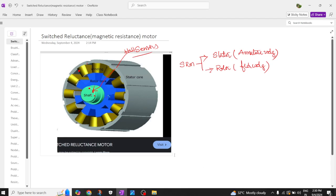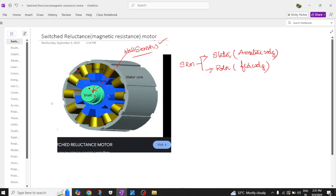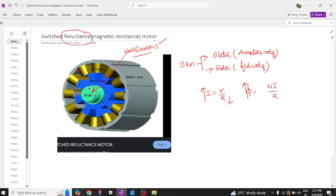Welcome back to our channel. Today we are going to discuss the switched reluctance motor, called SRM motor. Reluctance is basically magnetic resistance — similar to how current I equals V over R, for magnetic fields, flux equals MMF divided by reluctance. For more flux to travel, reluctance should be minimum. That's why these motors are called switched reluctance motors.